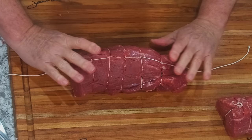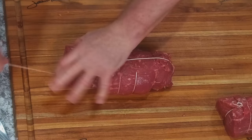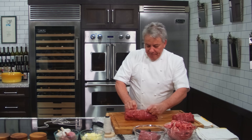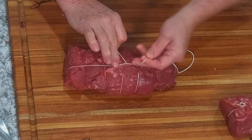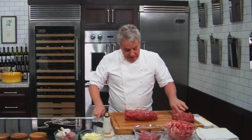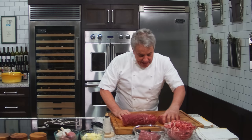Flip it over. Tuck the tail in just a little bit — tuck it in. Then one, two — at this point call your better half to put a finger on it, or just do it yourself. And voilà. We've got ourselves a beautiful roast for eight people, another one for two, and another one for two.